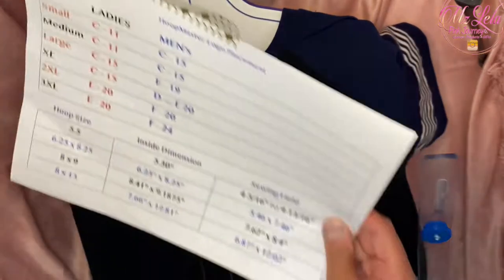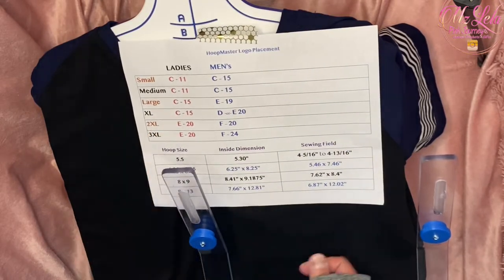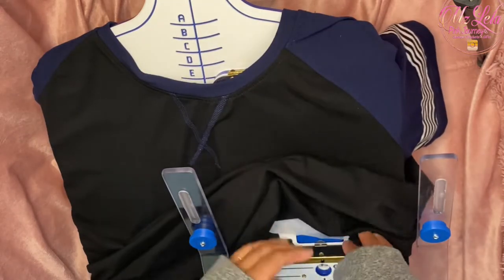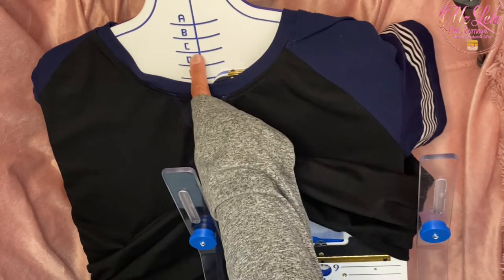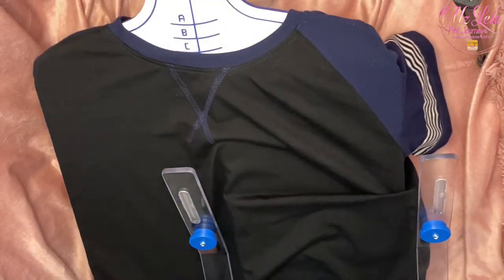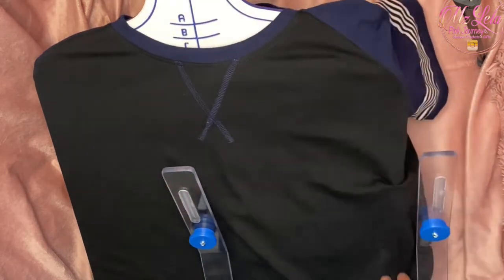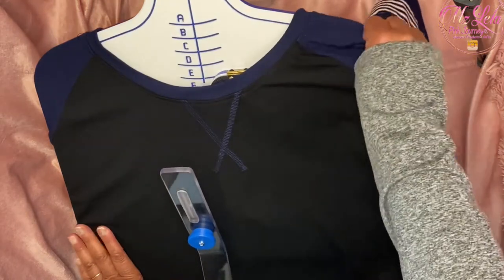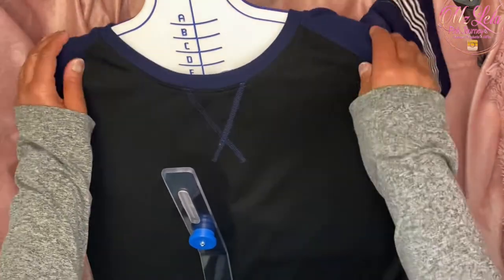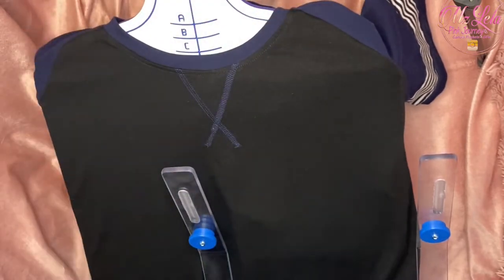I'm lining it up according to the Hoop Master logo placement guide. Since my shirt is a large, for large or extra large you will use a C15 setup, so my collar needs to come up to the C placement. I'm checking to make sure I have my shirt laying correctly on the Hoop Master system and getting my shoulders lined up correctly at the top.